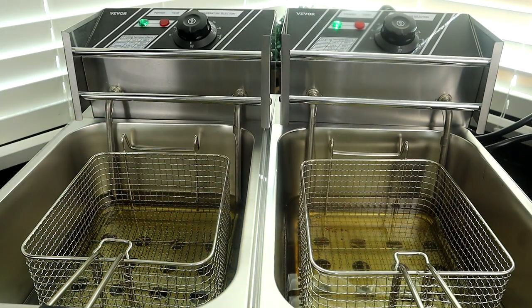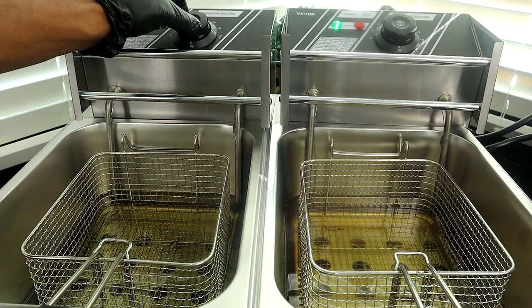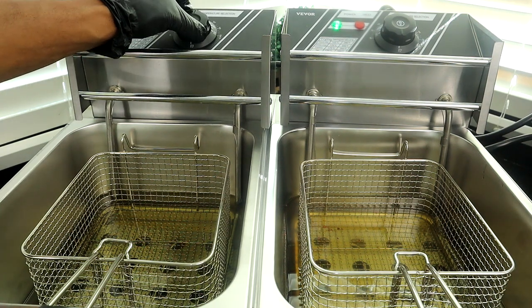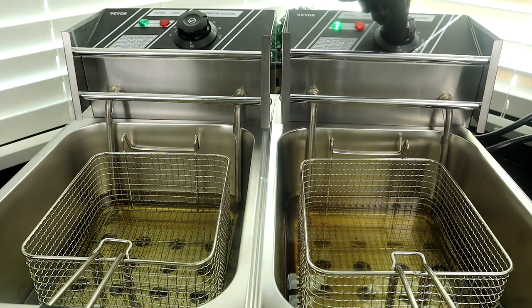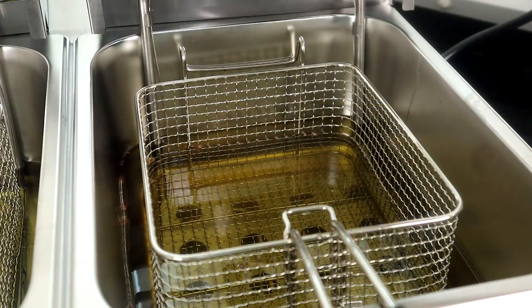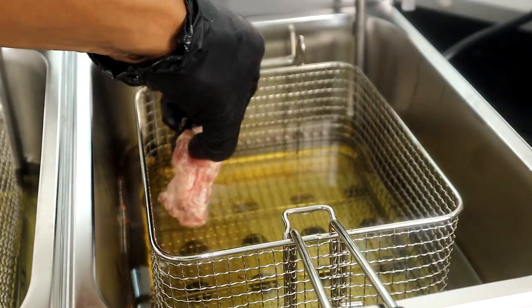This baby is easy to operate. Your temperature controls are right here — they have it in Celsius and in Fahrenheit. We're going to move it over to 350 degrees. I am a Fahrenheit person. So we're going to go ahead and get that baby heated up. It's going to let you know when it's ready. Looks like our light went out — that means it's ready. It's all green, so we're going to start adding our ribs.